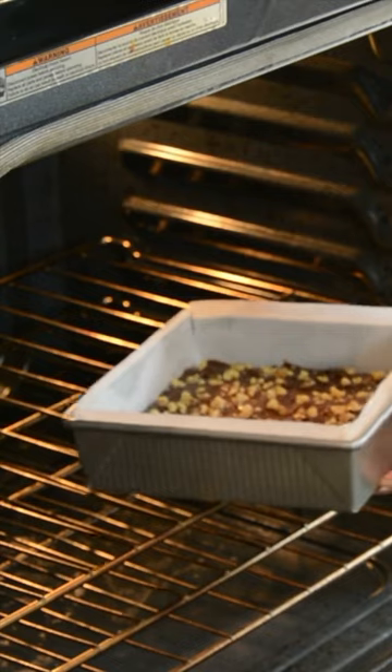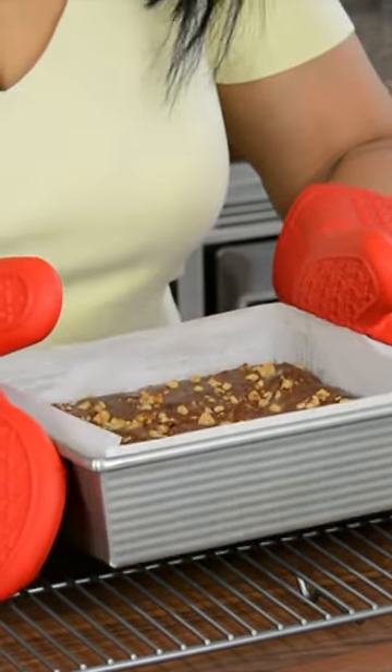Let's put this delicious baby to bake in a preheated oven at 325 degrees Fahrenheit for 45 to 50 minutes.